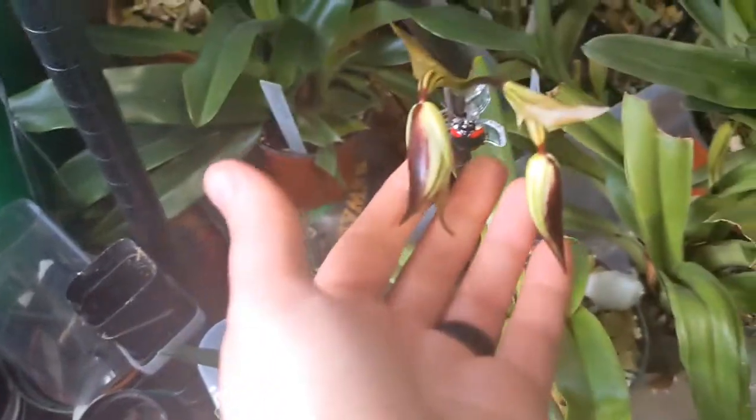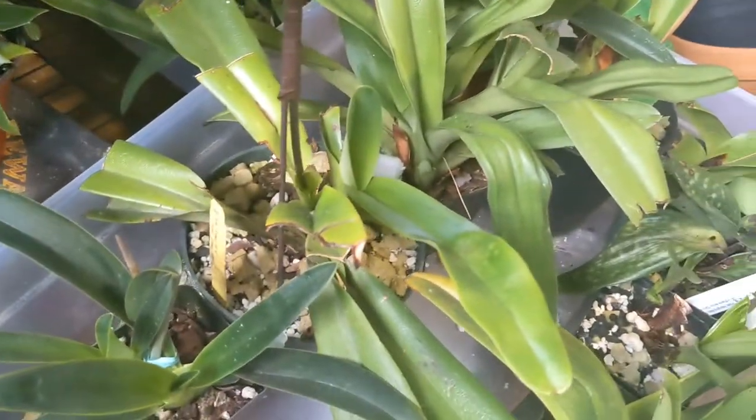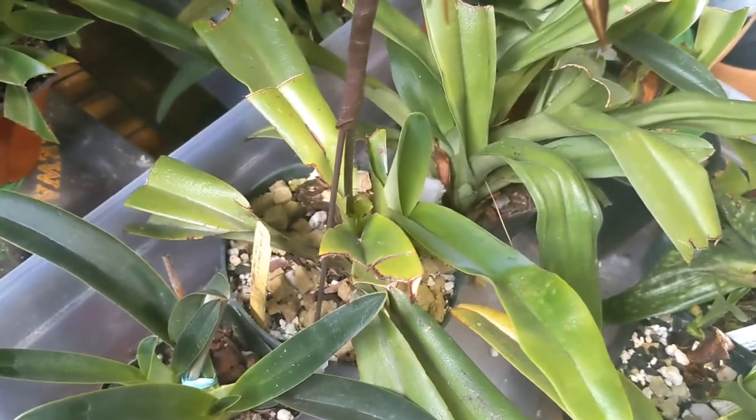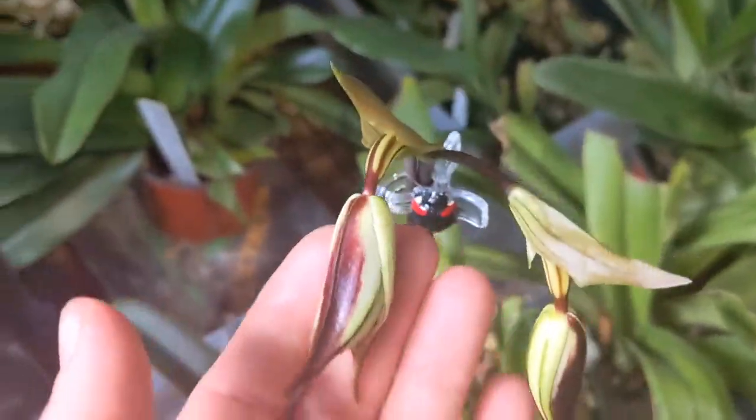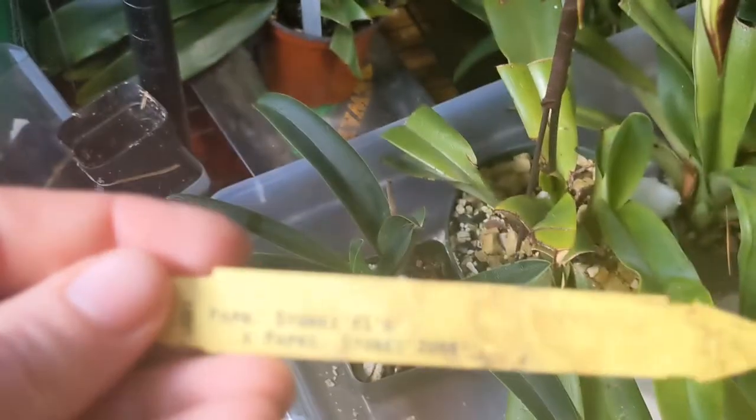I am so excited, you guys — this is a Stony Eye. You can see what rough shape it's in. It got deer attacked. But I got these two wonderful buds coming; they're going to be opening soon. Stony Eye.